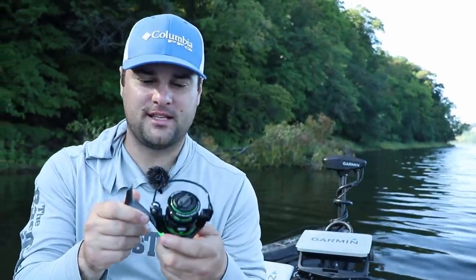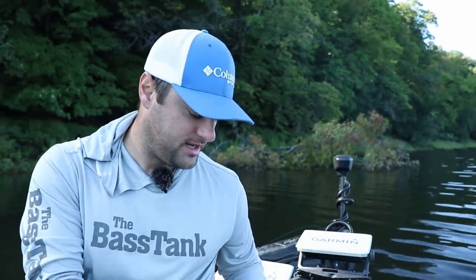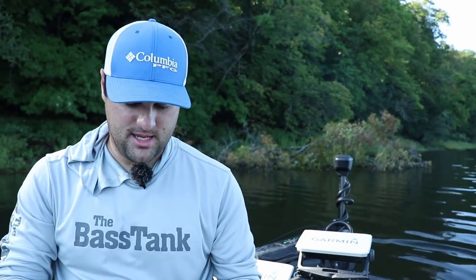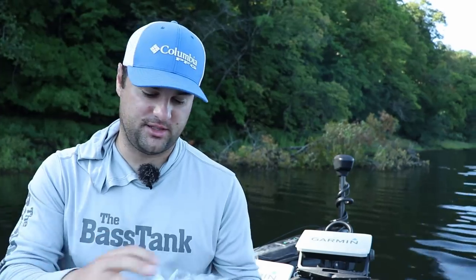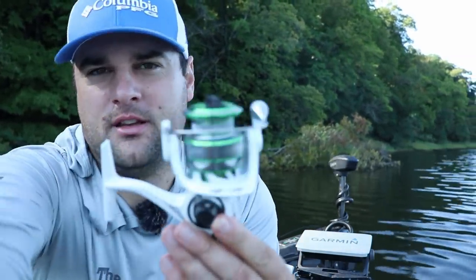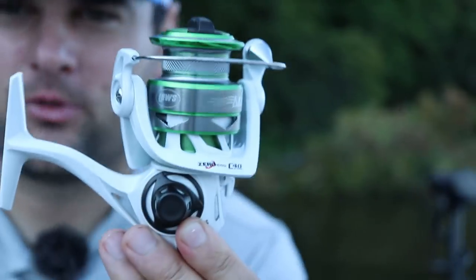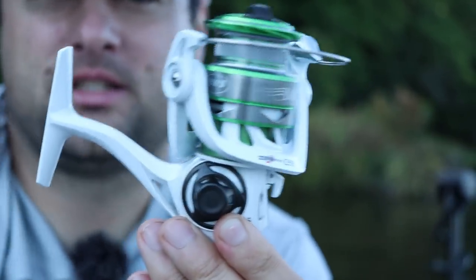That's the 200 size - this is going to be more of like a bass fishing setup, I'm not going to use that today. This is the 100 size or MH200 Series 1, so this is the smaller setup. It's white with a little green accent. That's a pretty cool looking reel. We're going to spool this up and go try to catch some fish. We're getting into fall here - it's September.